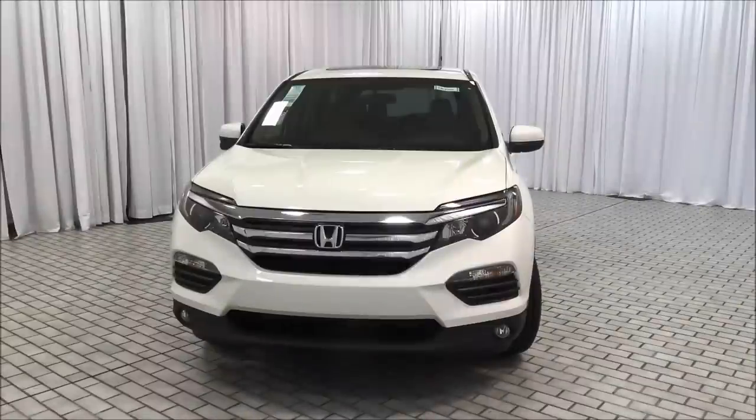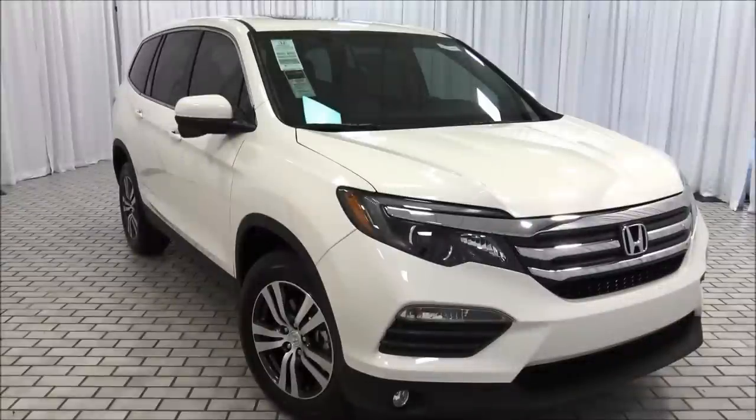The MSRP before destination is $38,405. After Honda destination service, the total MSRP of this 2017 Honda Pilot is $39,345. The fuel economy is 18 miles per gallon city, 26 miles per gallon highway, and a combined fuel economy of 21.